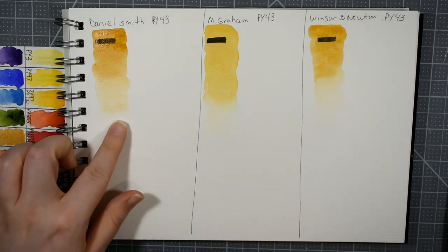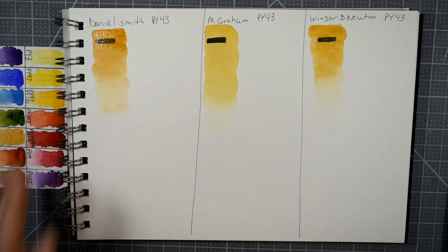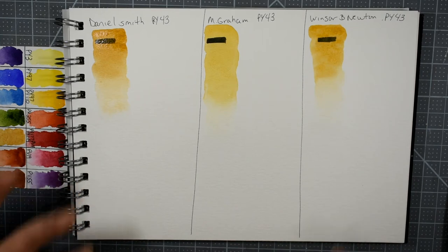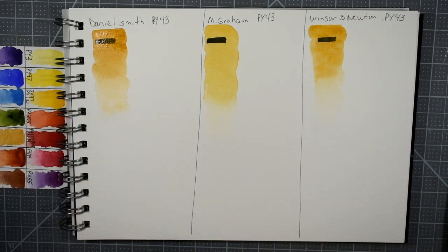One of the unique things about Daniel Smith is that it granulates just a tiny little bit. I'm not sure why, because yellow ochre is not really a granulating color, but I think it's lovely and really beautiful. It's a little bit closer to a raw sienna, but it's truly beautiful.